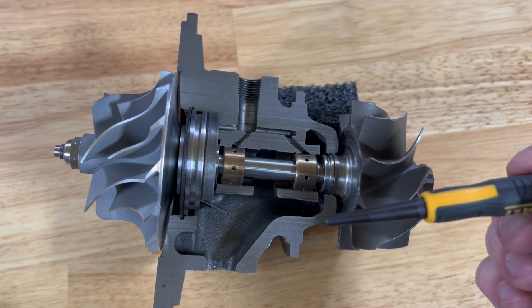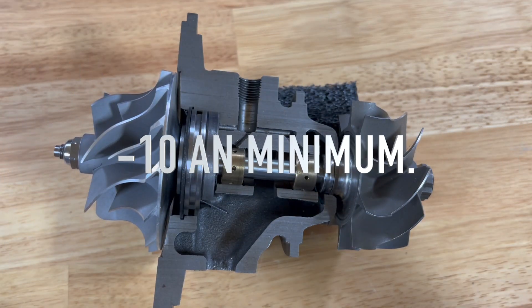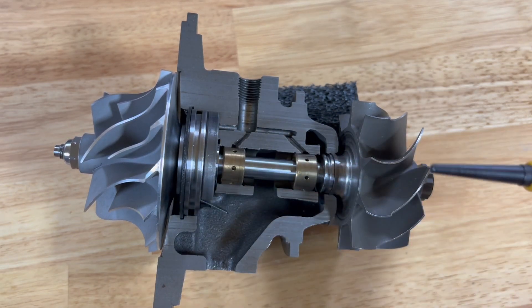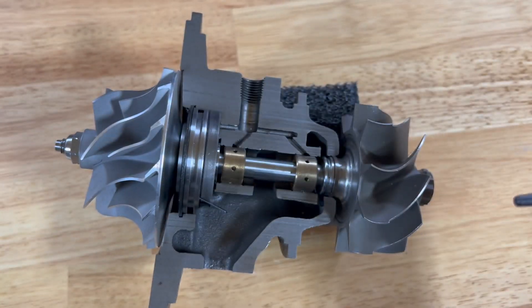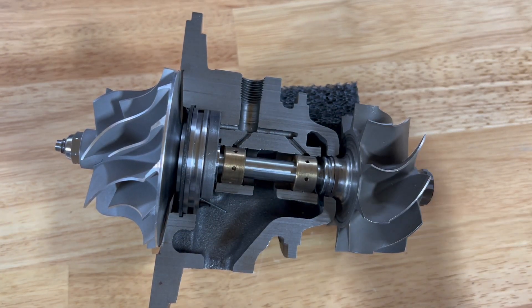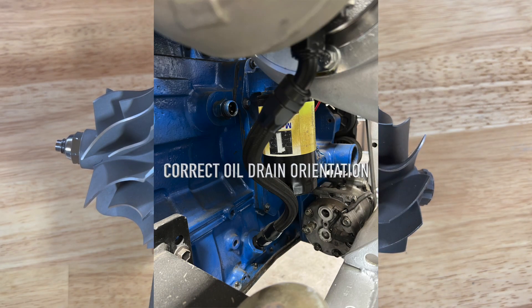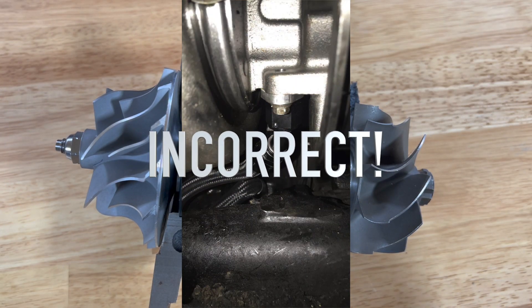A lot of people have oil drain systems that are inadequately sized — too small of a diameter, not allowing enough flow, or they have the drain routed horizontally instead of vertically. The oil cannot flow uphill or horizontally; it has to go straight downhill because it's gravity fed. So first and foremost, if you've just installed a brand new turbocharger and you've got oil coming into your turbine, check the oil drain — that is the number one cause we see of oil in the turbine right after a brand new install.